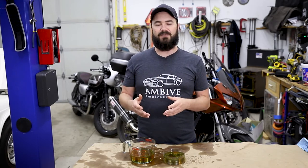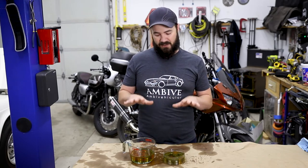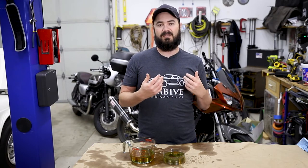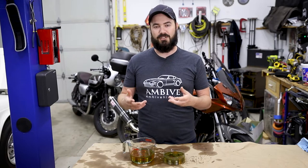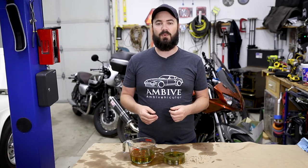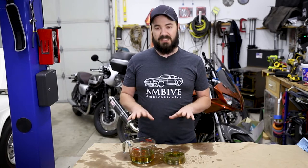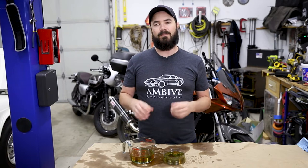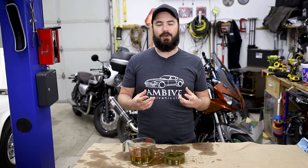If that's the case with these lifters, I'd need to replace them anyway, so we have the new ones. Because this involves pulling the valve cover and the cams off the engine, we need to make sure that if we're going that deep, we have options in case the ones there can't simply be cleaned. The way these function is oil pressure fills the center of the unit and it basically functions like a damper and a return spring at the same time.